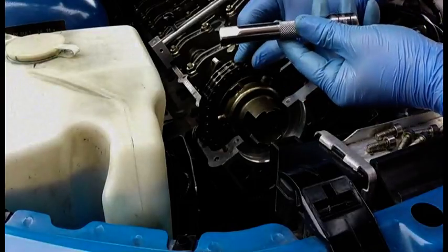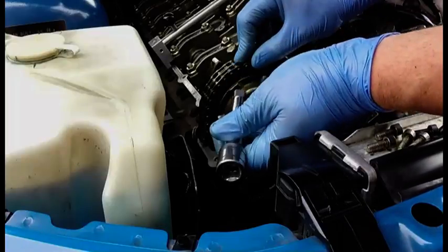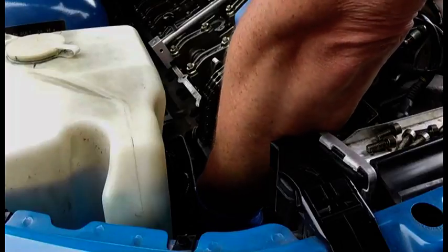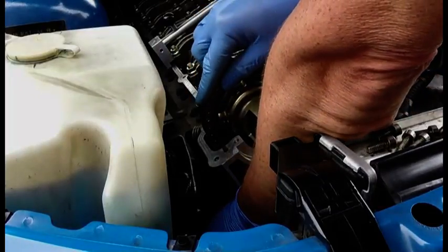You can use your finger, but I've found that using a 6-inch extension is best. Stick this in the tensioner hole, push it in fully, and wiggle the chain.